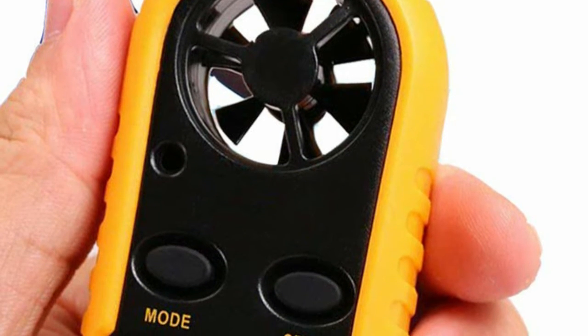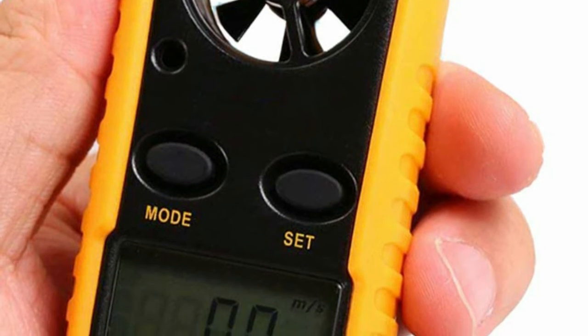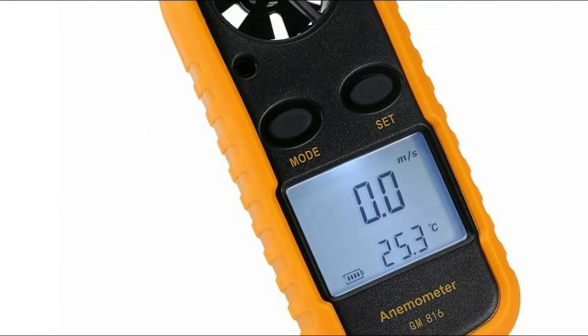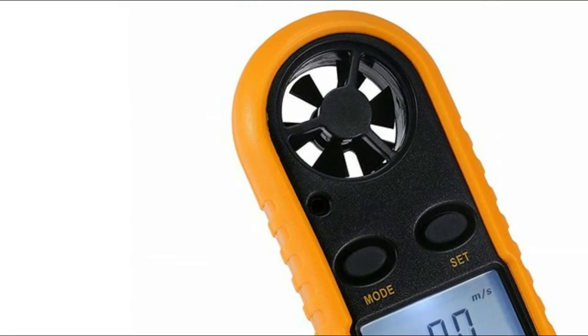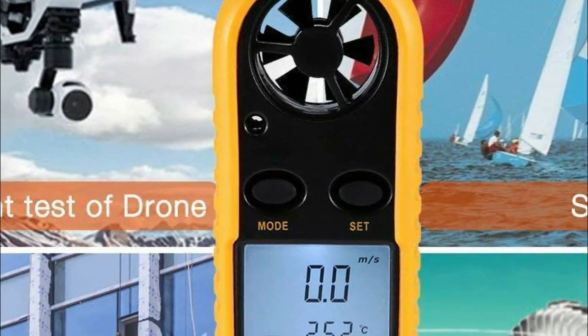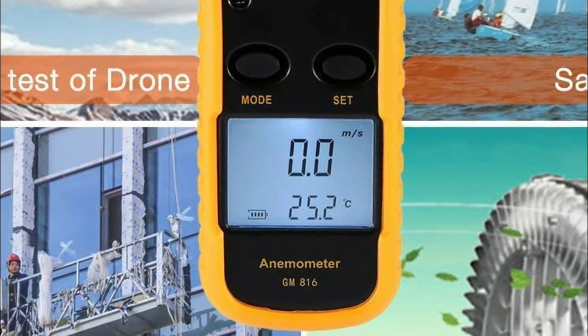Also ideal for educational instruments. Wind speed, temperature, and wind chill are shown in one LCD display. Five units of measuring wind speed: meters per second, kilometers per hour, feet per minute, knots, and miles per hour. High precision pressure sensor with accuracy of plus or minus five percent. Temperature display in degrees Celsius or Fahrenheit. Three modes with LCD display with backlight, easy to read outdoors.